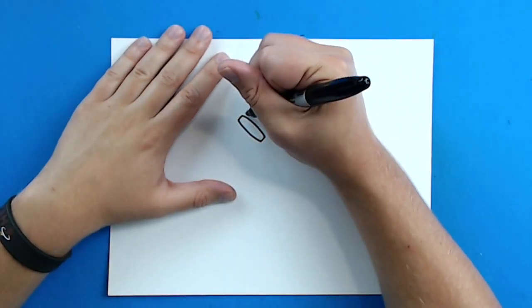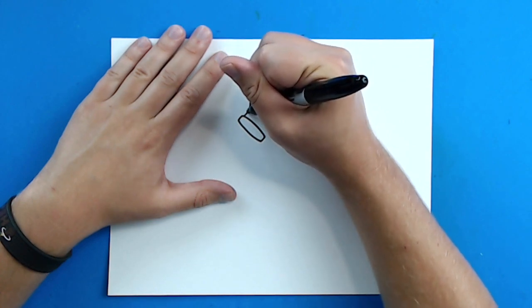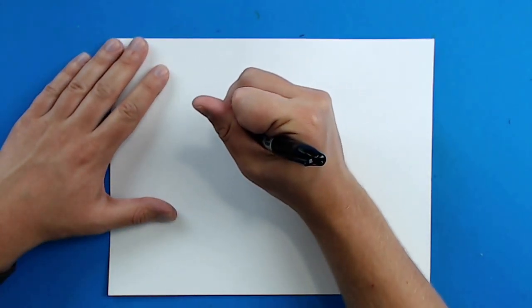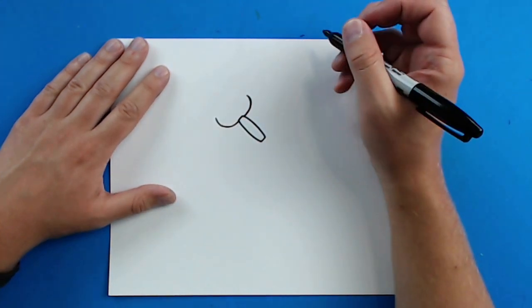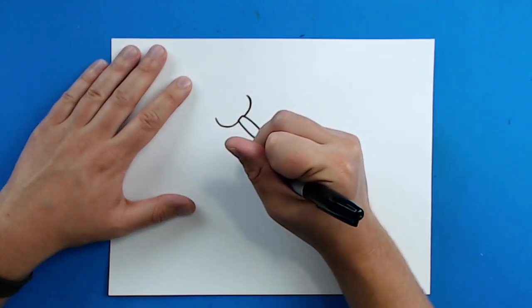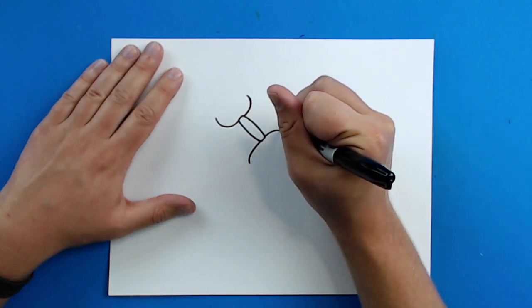Starting right here, I'm going to draw a line that just kind of curves up like this. And then I'm going to draw the same thing on this side, just kind of curve up. Try to keep these as close to the same as possible. Then I'm going to do the same thing down here — I'm going to draw a line that curves down, and then a line that curves down.